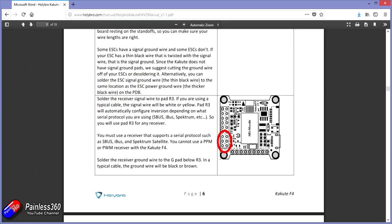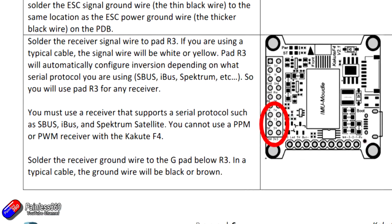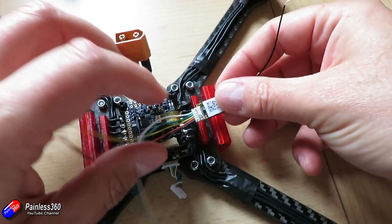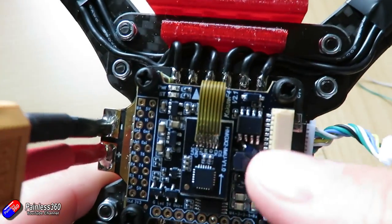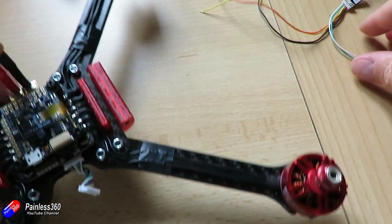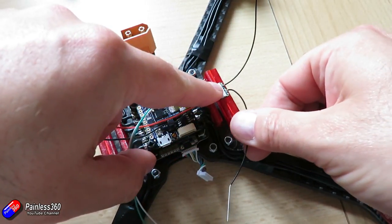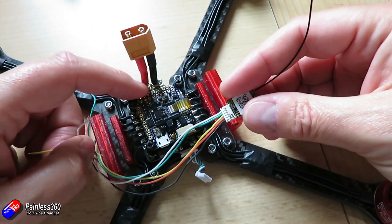If we look at the manual for the flight controller, we can see how it is supposed to be connected. This is the reason I always recommend using a flight controller — particularly for your first couple of builds — that has a decent manual. It makes setup so much easier than trying to read something written in poor English. I'm going to mount the receiver at the front because at the back all of the FPV components can fit. I'll route the antennas around and put some cable ties and heat shrink to keep them in place, then run the cables onto those pins as per the manual.